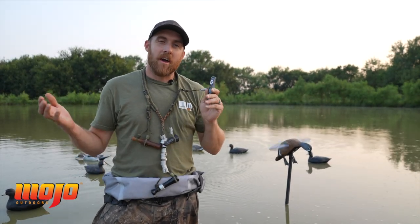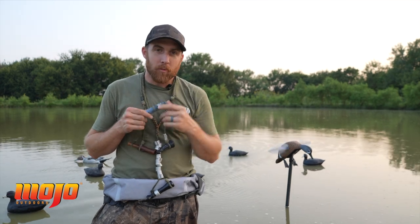I'm Kyle Barefield from Mojo Outdoors, and I'm just going to give you a real short, quick overview of how to call blue-winged teal during the early blue-wing season.